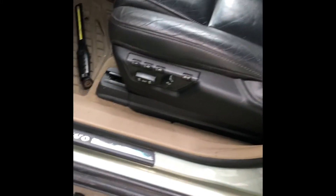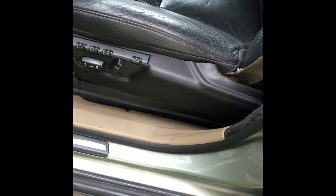Now we really test it — the driver side looks way better with the black trim. We might probably do the passenger side next time.